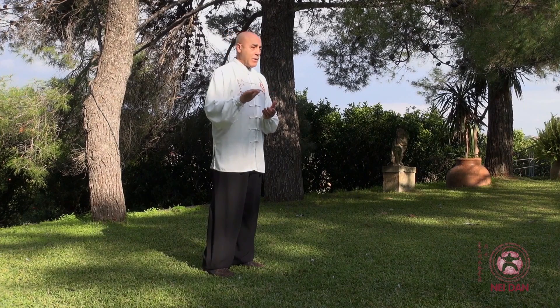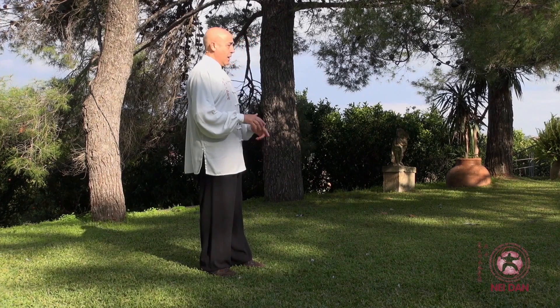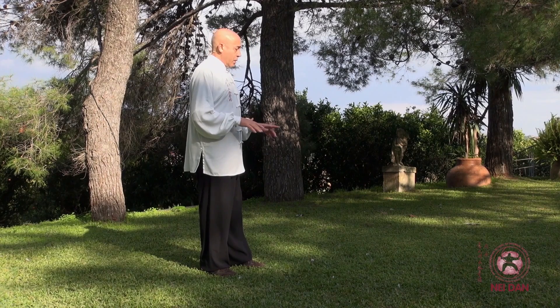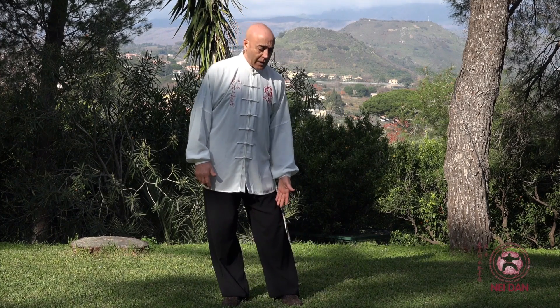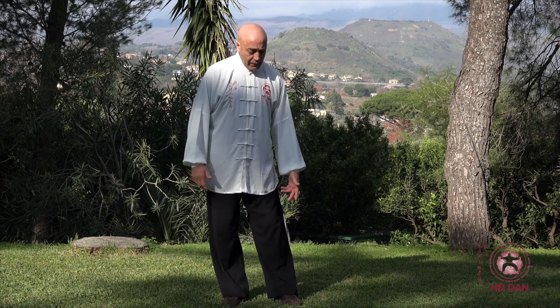Prima di tutto evitare gli errori, evitare di fare male le cose, evitare di farsi male. Perché un uso scorretto delle posizioni, un uso scorretto della camminata, può portare dei problemi alle ginocchia e alle articolazioni, specialmente caviglie, ginocchia e anche le anche. Quindi vedremo le singole figure.